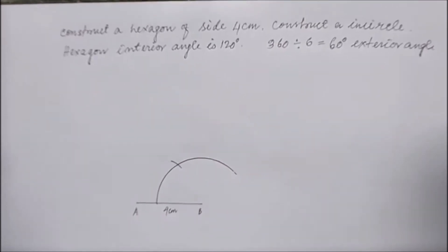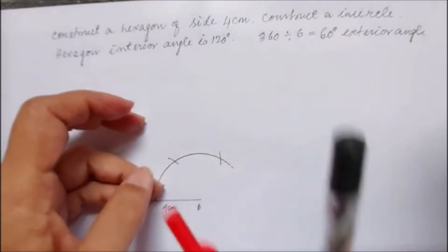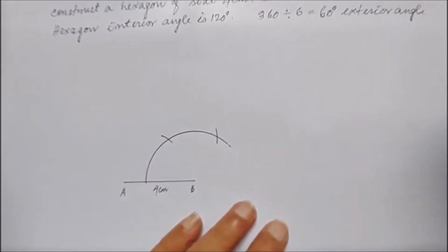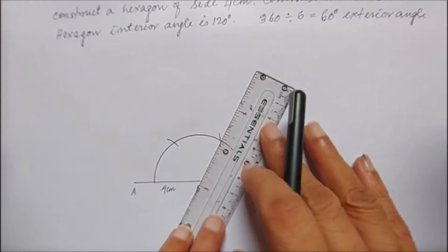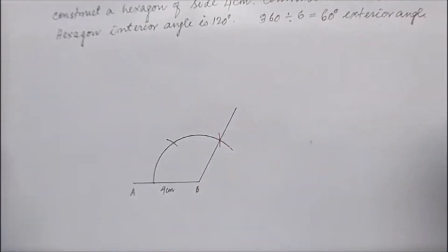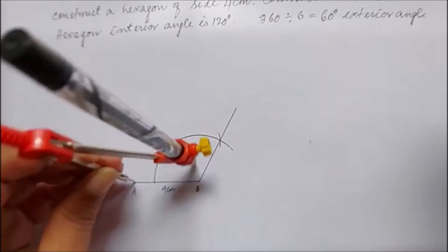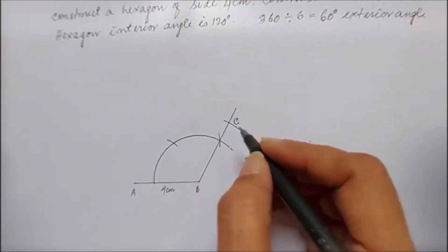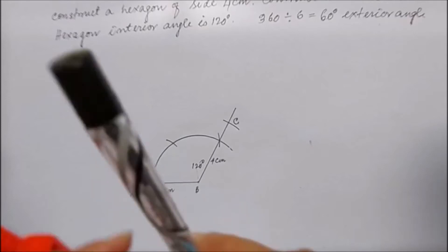I draw 60 degrees then 120 degrees and join it. This is 120 degrees, I'll join this arc with the initial point. Then I'll go for 4 centimeters — this side is also 4 centimeters. I'll cut 4 centimeters from here and name it C. So this is another side of 4 centimeters, and this angle is 120 degrees.